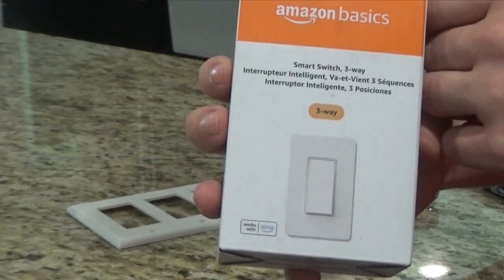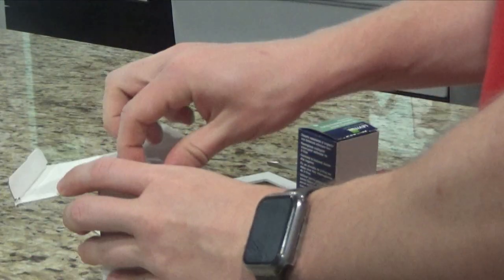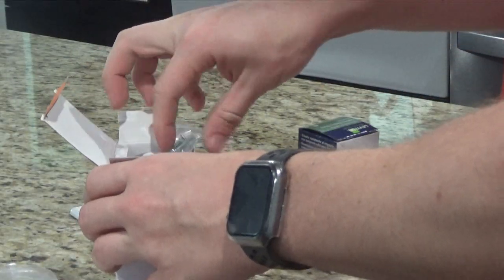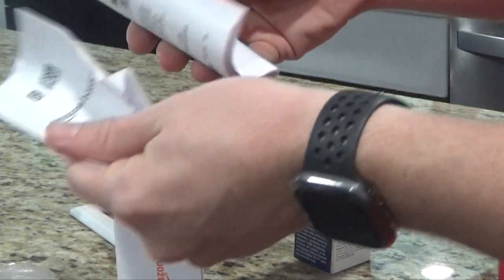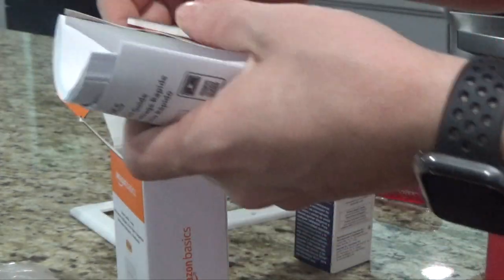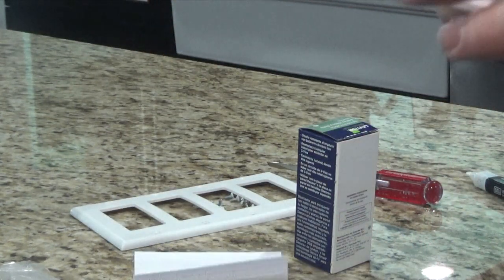So this is the Amazon Basics three-way switch. I'm going to go ahead and open it up. It comes with some wire nuts, your switch itself, some screws for the switch, and a couple of booklets. It actually does come with a plate, which I won't be using here, and it has some labels. So let's take a quick look and see how they show to wire it up.